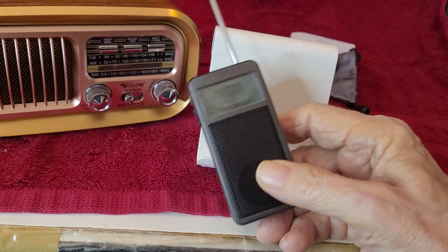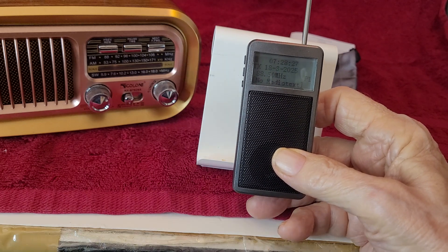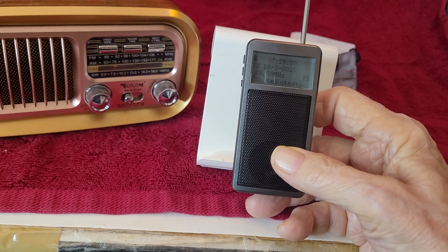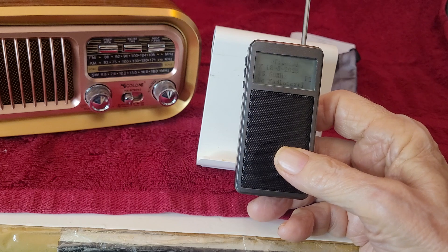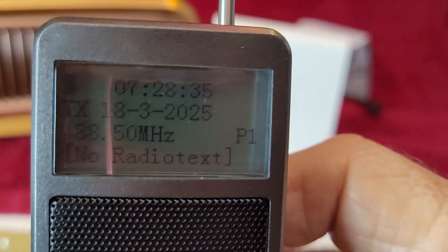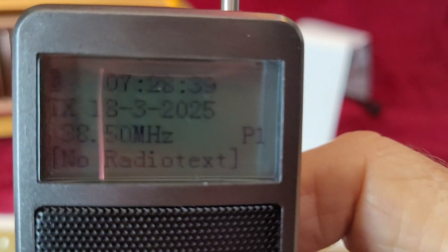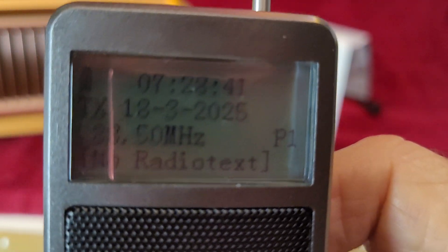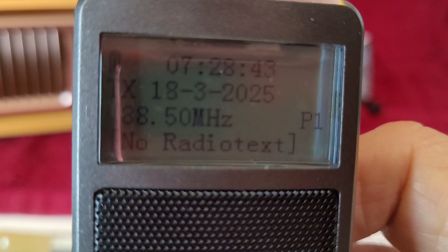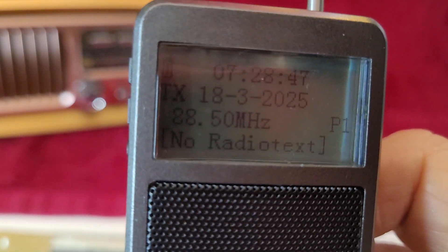I'll be reviewing this radio later. Pretty cool. Again, this is from Raddy — I want to thank Raddy for sending me these radios. It's the model RF-205, which you can find on the Raddy website — I'll put a link in the description below this video. Have a great day. Bye-bye.